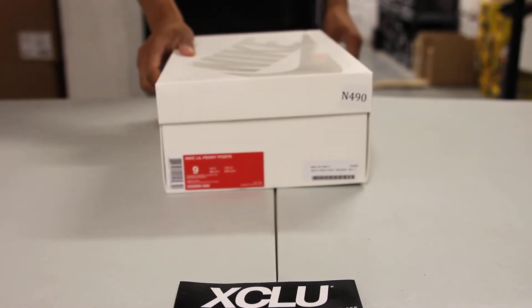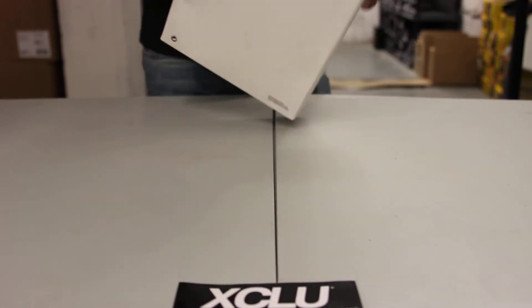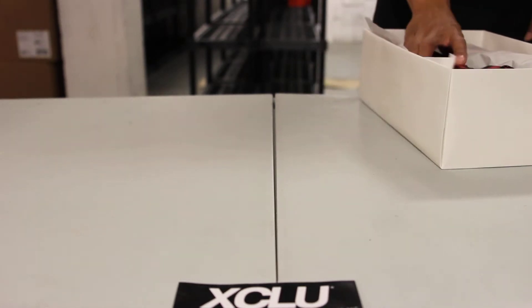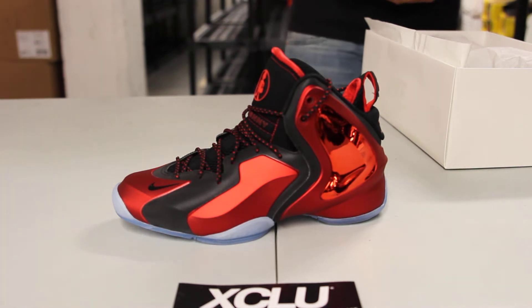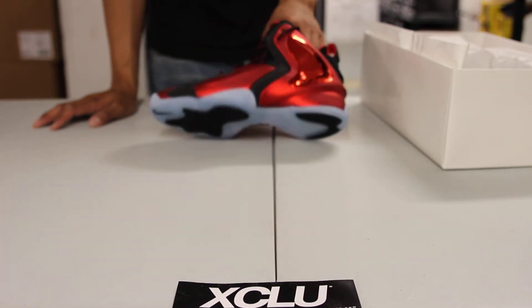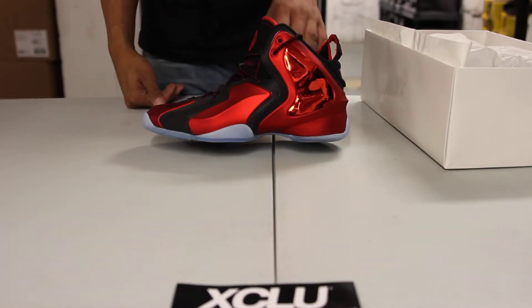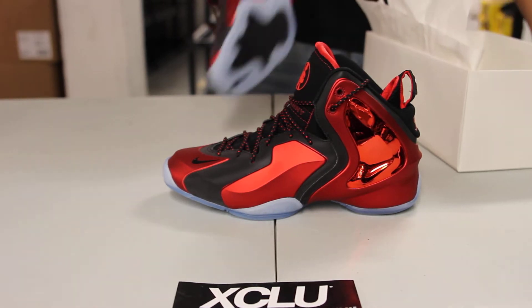What up y'all, it's ExaCity coming to you with another unboxing video. We got the Little Penny Posit in the official colorway of University Red/Black — University Red — aka the Coca-Cola Little Penny Posits. If you notice the colorway, put a can right next to it and you get pretty much the same thing. What I love about this colorway is that you got some 3M on the shoe and you also have the icy sole, and they just complement each other really well.